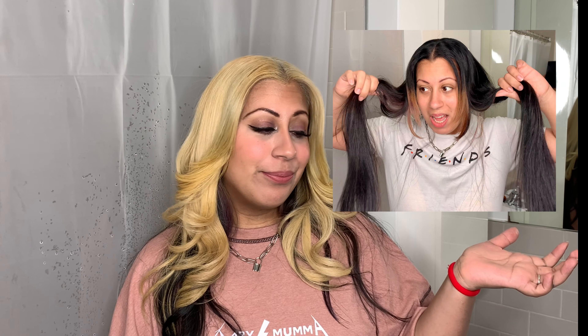Now, if you guys watched my last video, then you would know that I did a whole hair transformation. Yes, I know — a big change. But I love it. And if you clicked on this video, it's because you would like to watch me cut my bangs.